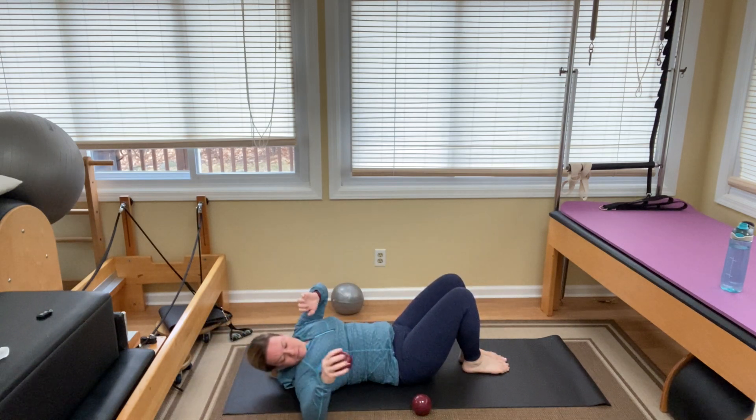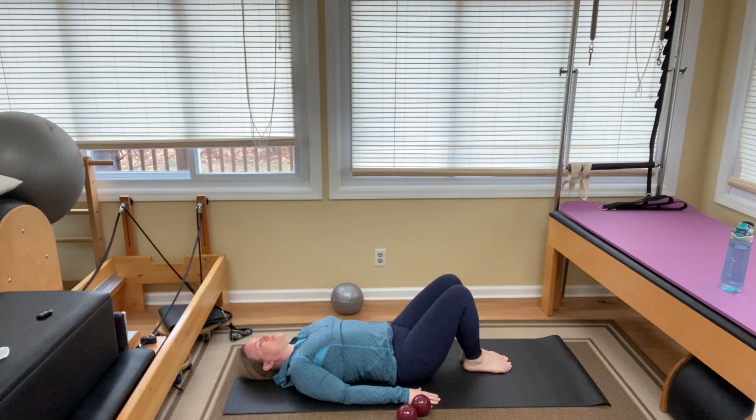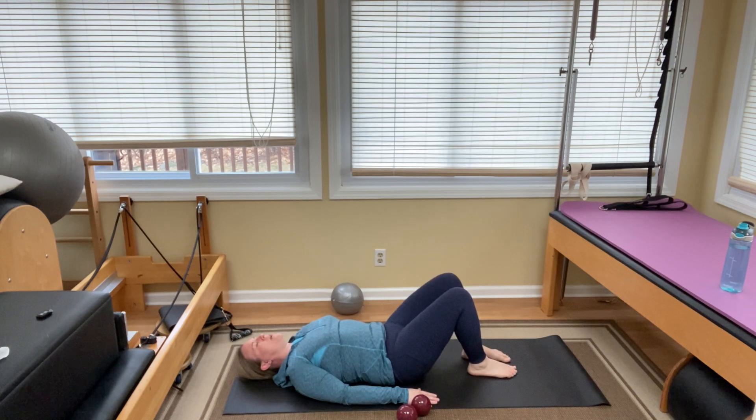You can put the weight down for a moment. Just like this, we're going to rock that pelvis back and forth again — rocking back and forth, breathing deep to loosen that back up.